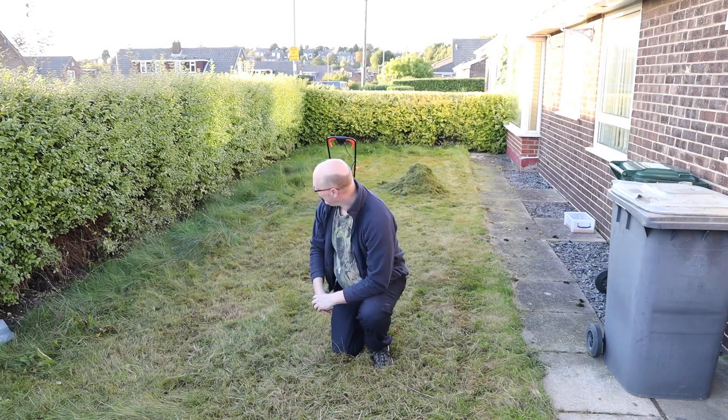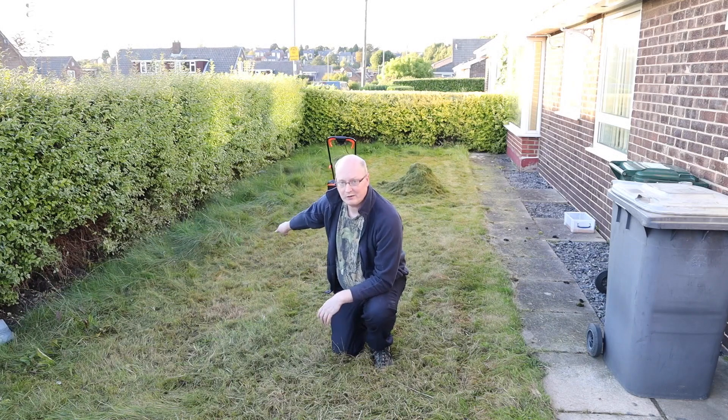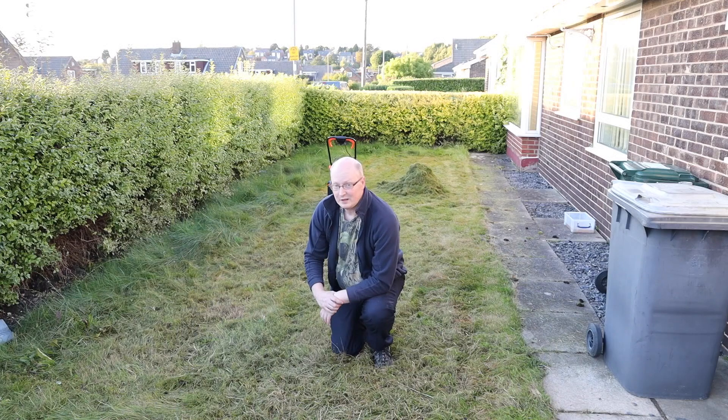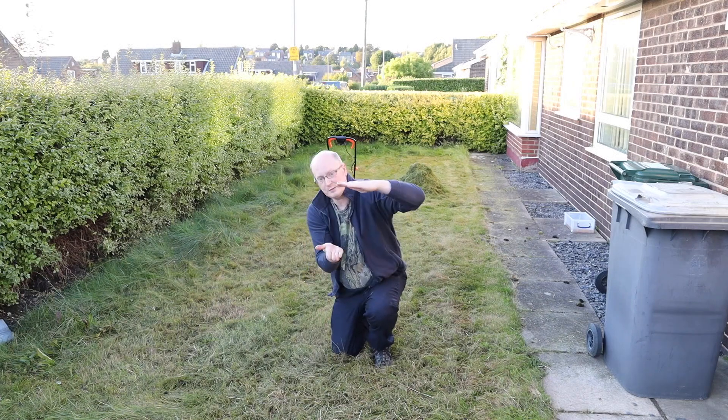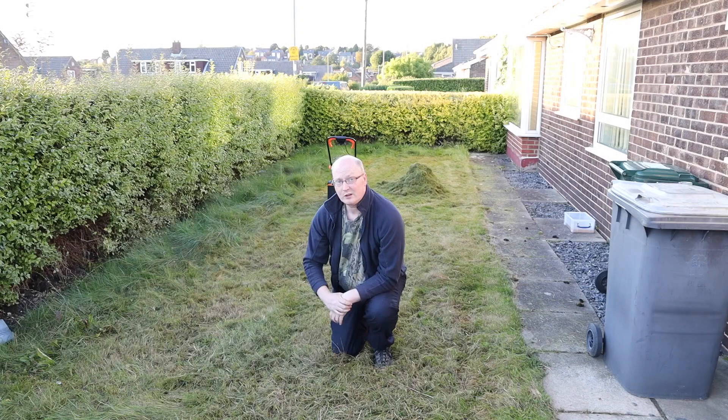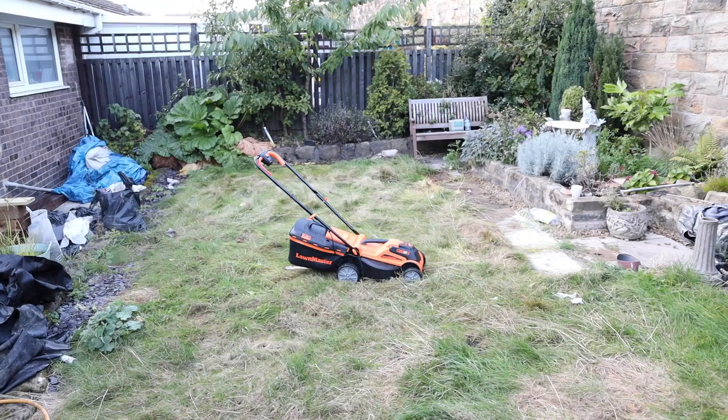That area I've just walked around is where I managed to cut the grass with one battery. Fortunately it comes with two, but the grass is about that long so it is struggling a little bit. Let's pop another battery in and see if we can get this finished.